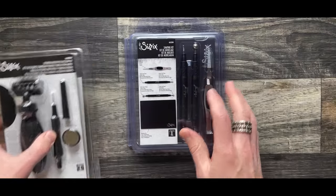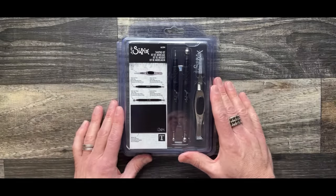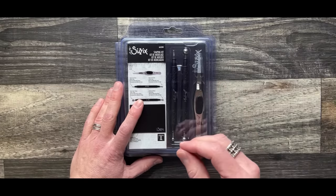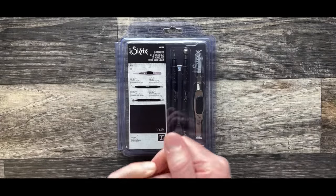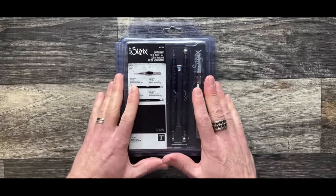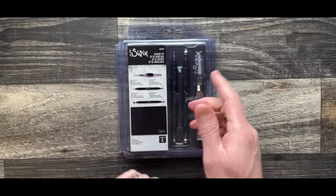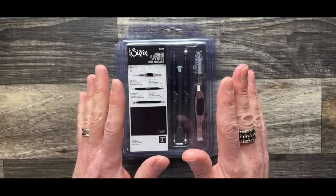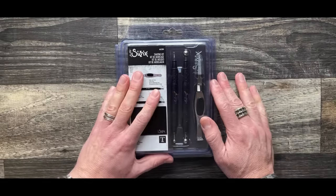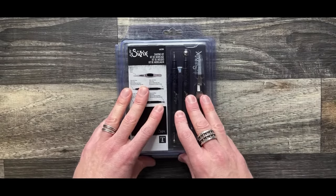Then we have the shaping kit. Sizzix has had the shaping kit for years, and no offense to Sizzix, but I was just never a fan of it because it contained things I would never use. But I love the idea of the shaping kit. So when they approached me, I kept begging them to redo it. They said, 'Why don't you do your own version?' I said okay. If you have the original Sizzix shaping kit, it's the same tools but in a different configuration.